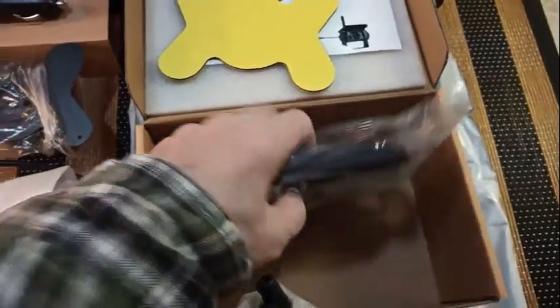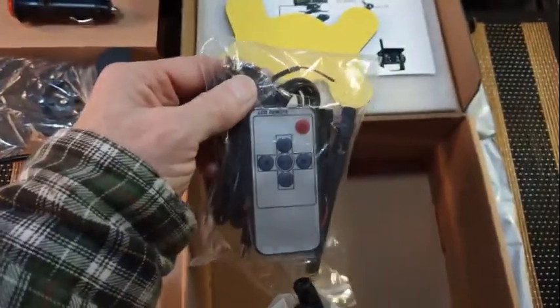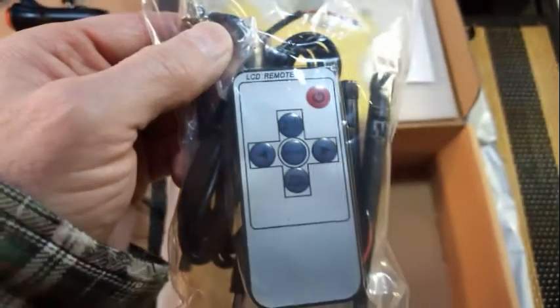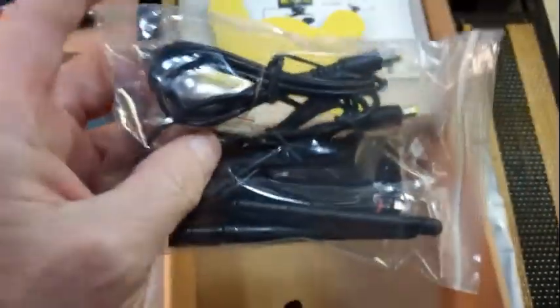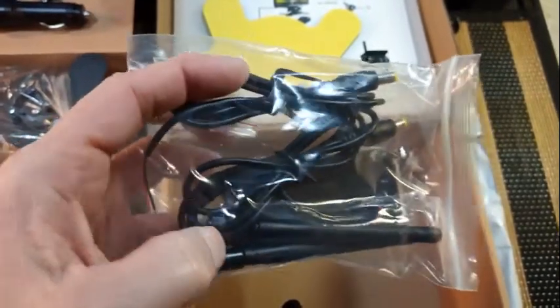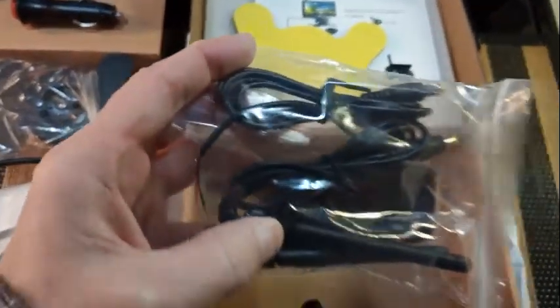This one comes with a hand remote control. I'm not sure I have a lot of use for that, but it's there. There are two antennas and the interface power cables — one for the camera and one for the monitor, if you choose to wire it in.